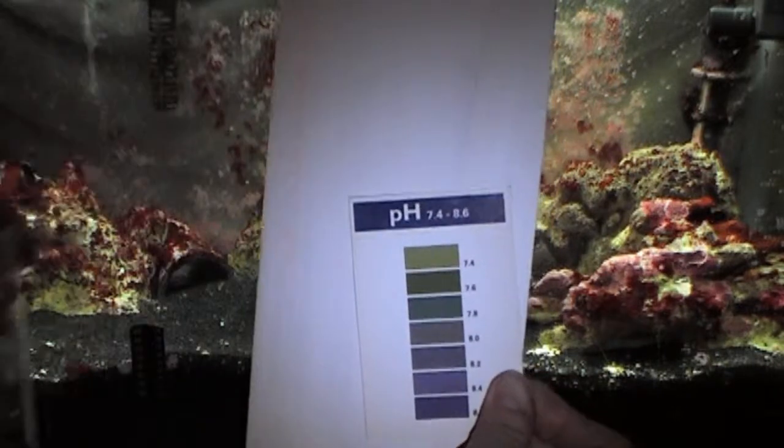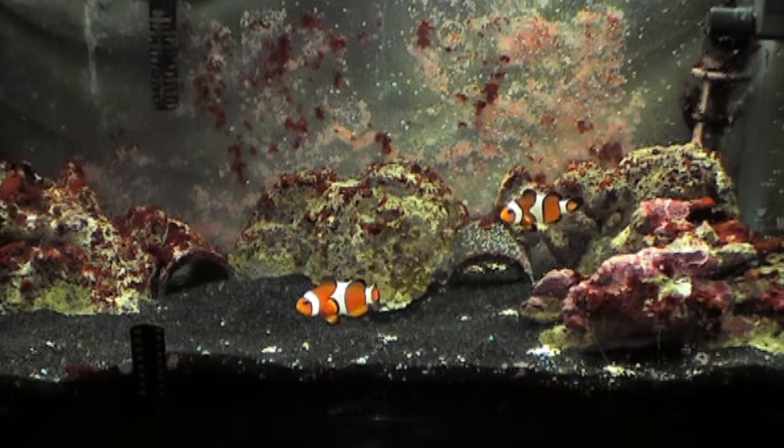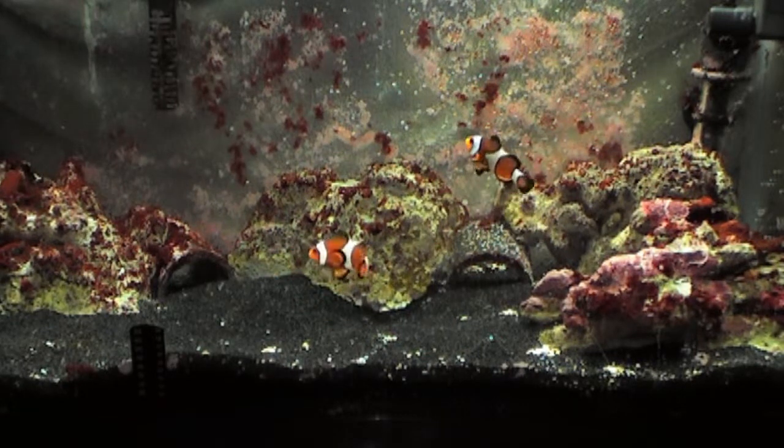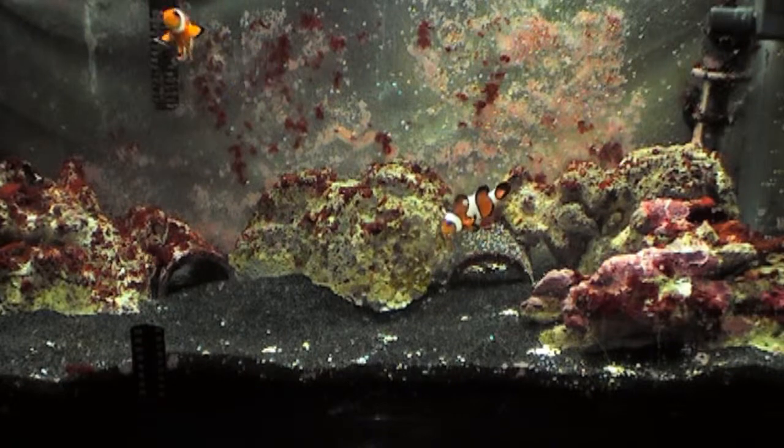So this is how you test pH with the Red Sea Marine Lab kit. Please rate and subscribe and have a great day.